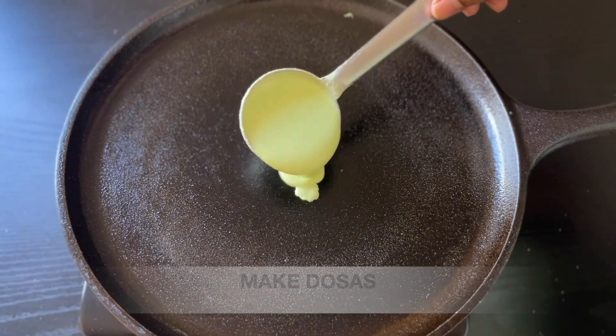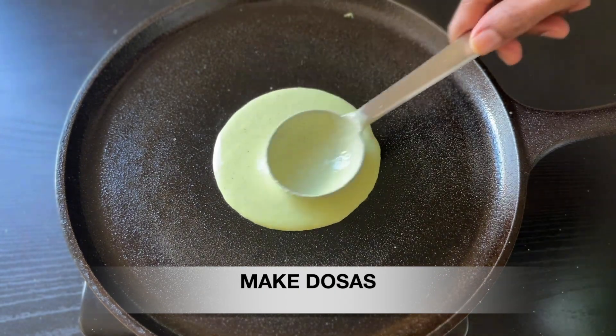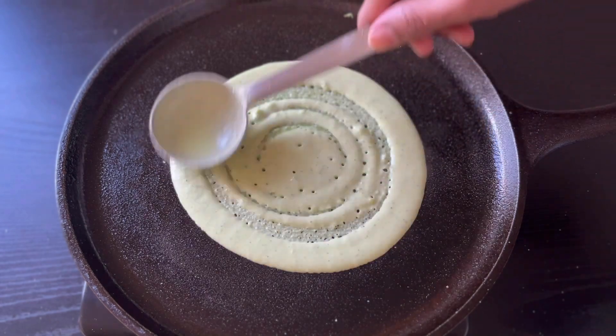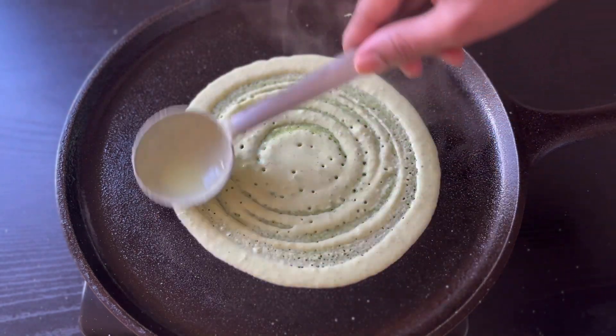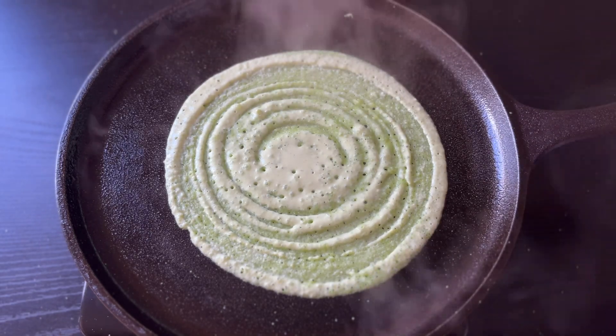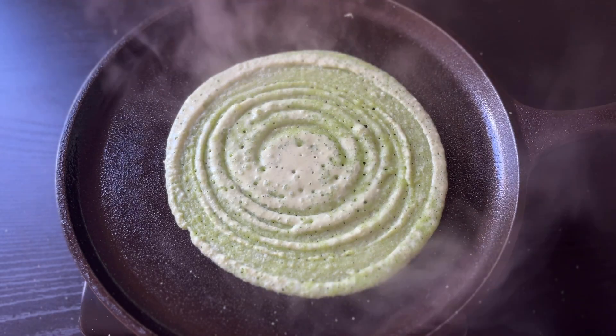Now we are going to make a normal dosa. Pour the milk in a bowl, put it in a bowl. This is a bowl of great healthy ingredients.